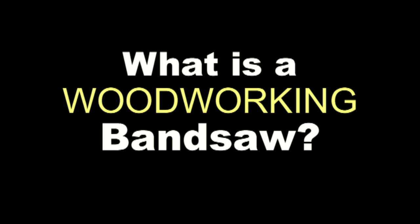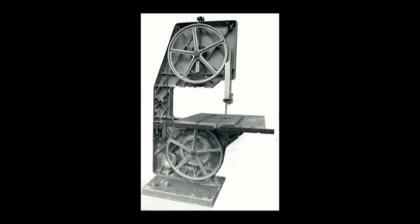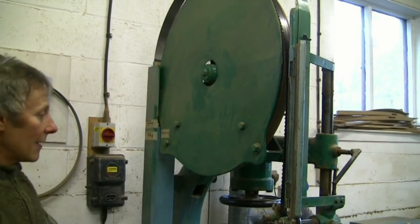A bandsaw is a very simple machine. It consists of two wheels, one of which is powered and the other is unpowered. The blade is a continuous saw which rotates around the two wheels. The upper wheel can rise and fall, which gives the tension on the blade.